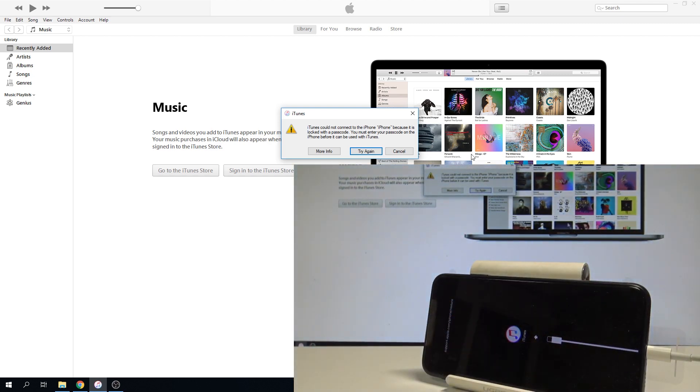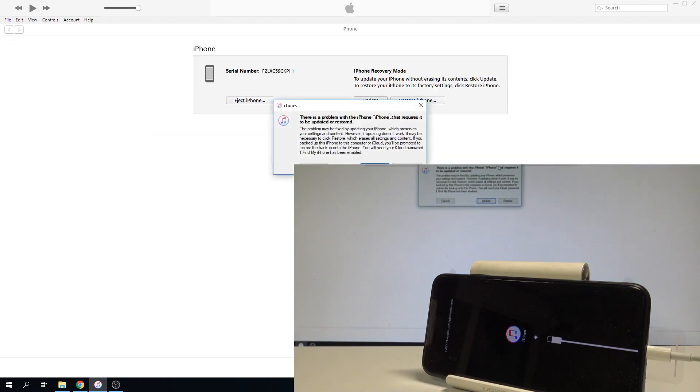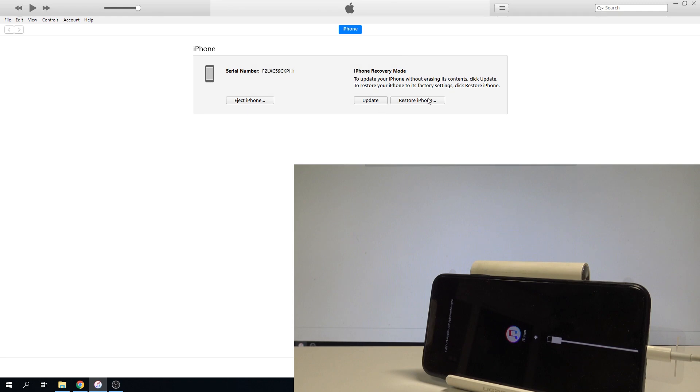Now let's go to iTunes. Let me close this information and tap cancel. As you can see, there is a problem with the iPhone — the iPhone requires an update or restore. That's what we need. So now you can use the Restore iPhone option — let's choose it.